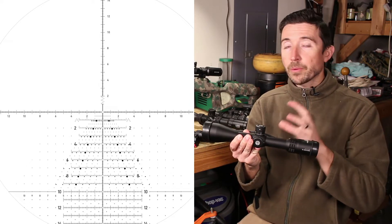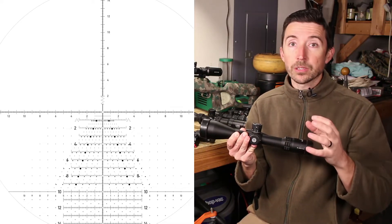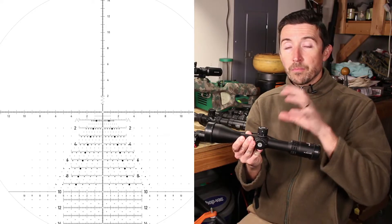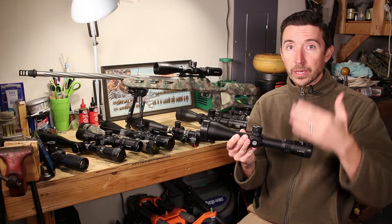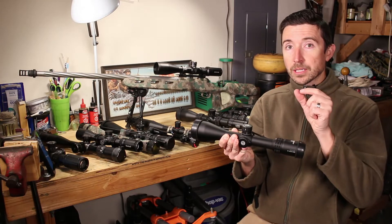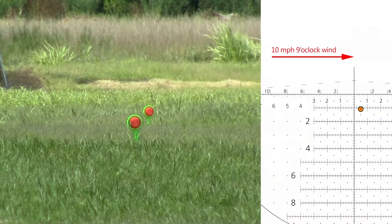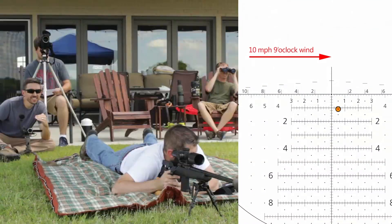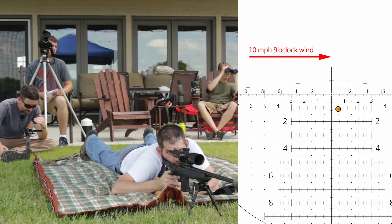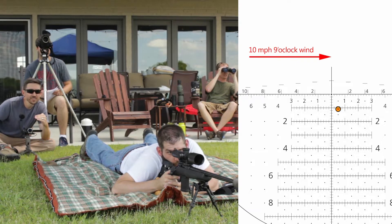This FFP setup only makes sense if you have a reticle with some complexity — extra lines, dots, or markings that let you measure things to help address windage, drop, and even ranging through the scope. If you know your bullet at 300 yards will drop one milliradian, you can use one of the hash lines inside and hold up instead of dialing your turrets. Same with windage — if you know your ballistics and the wind conditions, you can hold off a certain amount and make the proper hit.